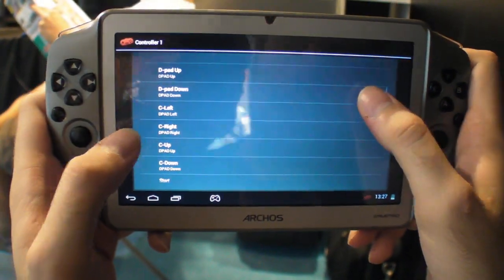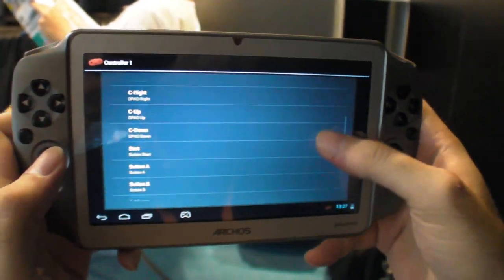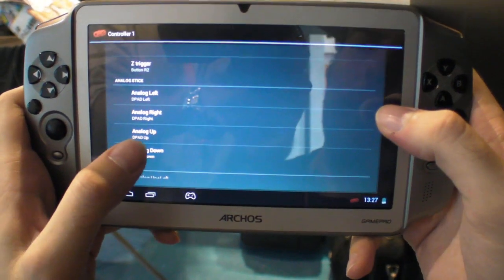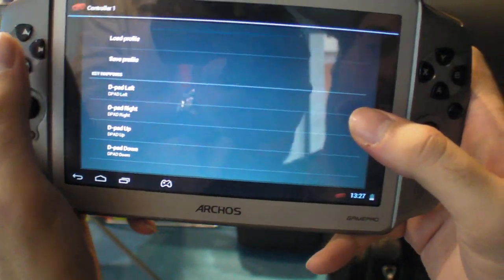I set the D-pad. The C-pad, I'm not totally sure — I forgot what it is. But you set the different ones, and down here you have analog left, analog right, analog up, analog down. That's the analog stick down here. And the D-pad is this one.